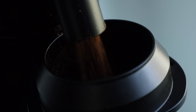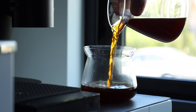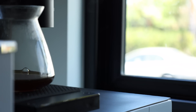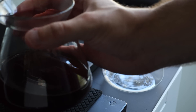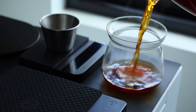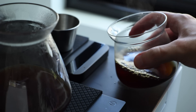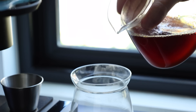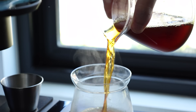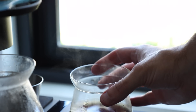On 1400 RPM, the burrs produced a finer grind distribution, resulting in cups that were more complex but verging on slightly bitter. On 800 RPM, as you'd expect, the grinds had less fines and produced a more balanced cup — essentially what I would call the average ideal, with bitter and sweet blending nicely. On 200 RPM, with the least amount of fines, the cup produced the highest clarity of all three speed settings, really allowing the nuances to shine through, and a higher level of brightness.